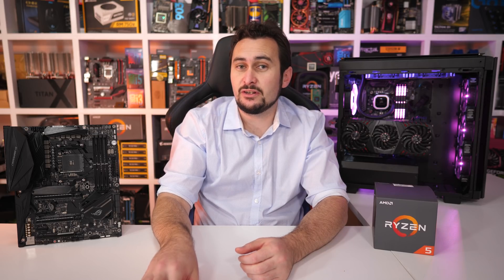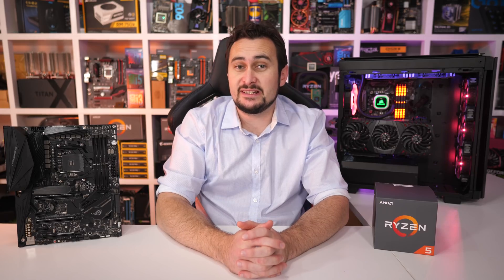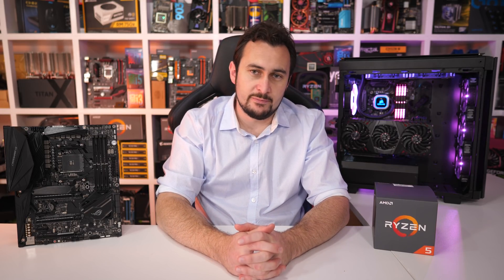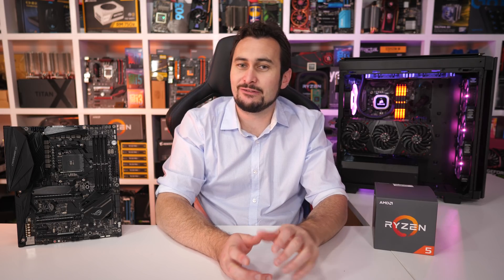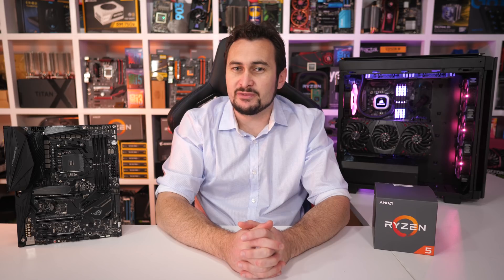The 2600 is $30 cheaper than the 2600X that we looked at last week, and that 13% savings sees the operating clock speeds reduced by 6-7%, while the box cooler has been downgraded from the Wraith Spire to the dinky little Wraith Stealth. We'll check out how that performs later in the video.